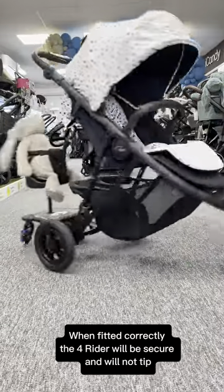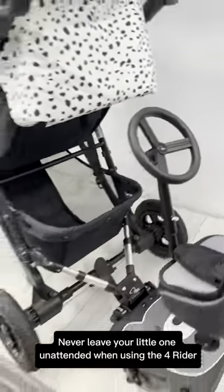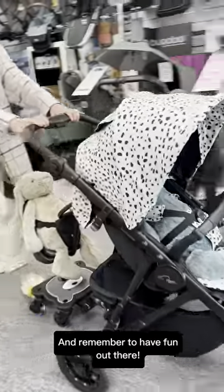When fitted correctly, the 4 Rider will be secure and will not tip. Never leave your little one unattended when using the 4 Rider. And remember to have fun out there.